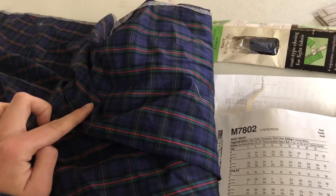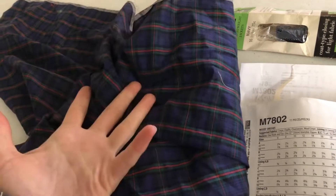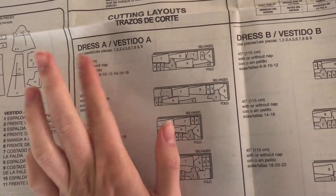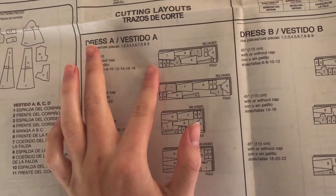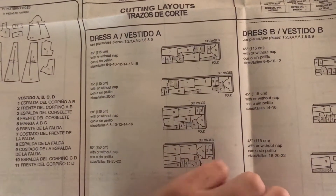This is the fabric I'm gonna be using. I know plaid's probably not the best idea to start with, but I have a lot of this fabric and it's kind of ugly, so let's get rid of it or something. They have instructions for how to cut it out but I'm not gonna do that, because my fabric is cut weird — it's a bunch of leftover fabric. But who cares.